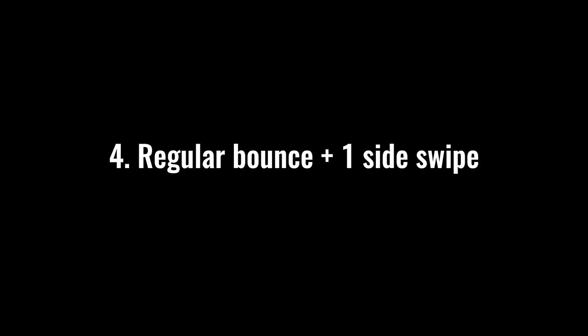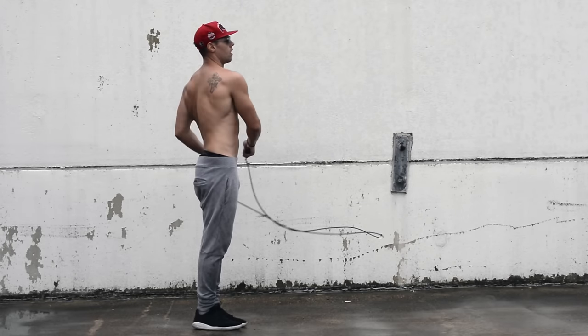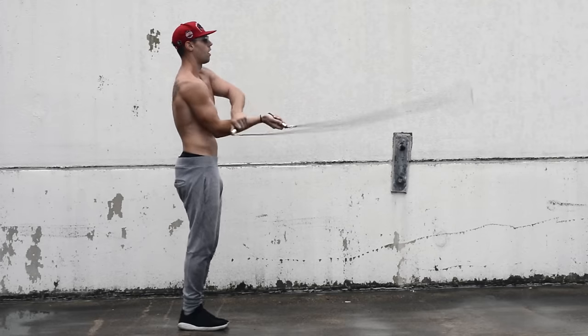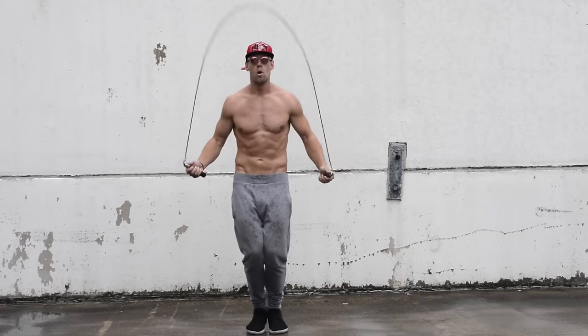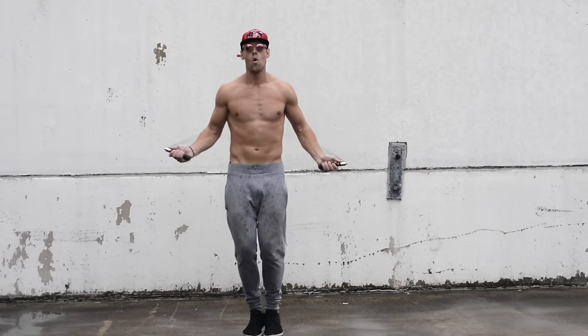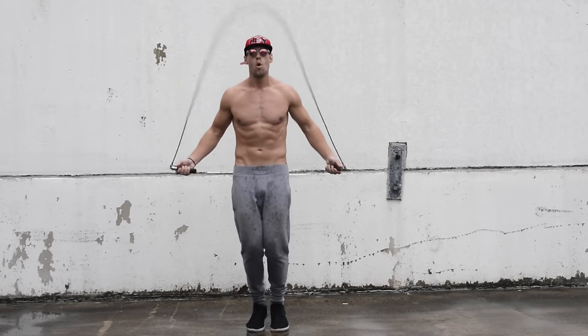Next, get familiar with doing regular bounce and then one side swipe. Watch — I'm doing a regular bounce for a few sequences, then boom, putting my wrist over to the right and coming back to the left: that's one side swipe. One thing to mention: there's not a whole lot of movement involved in the side swipe. Keep that rhythm of one, two, three, four — all we're doing is slightly moving that arm from the right side over to the left.